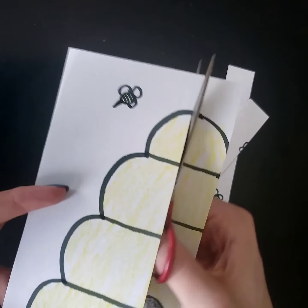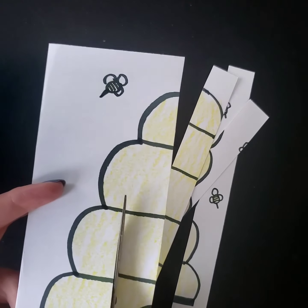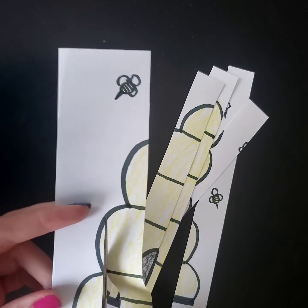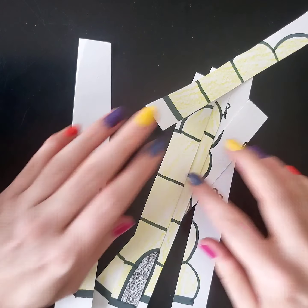I'm gonna cut a lot of stripes because I want to make my puzzle tricky. Maybe my grown-ups will try it. Ooh, there are all my pieces.